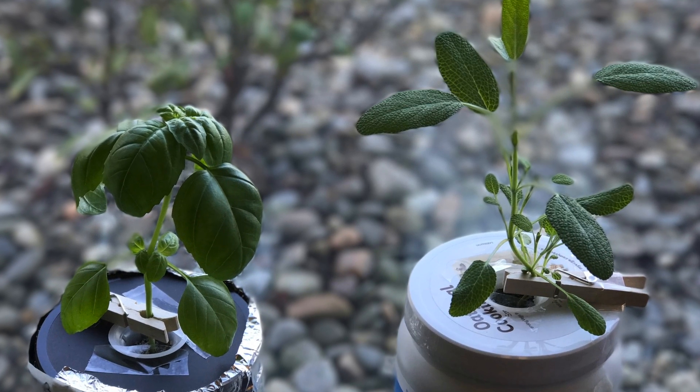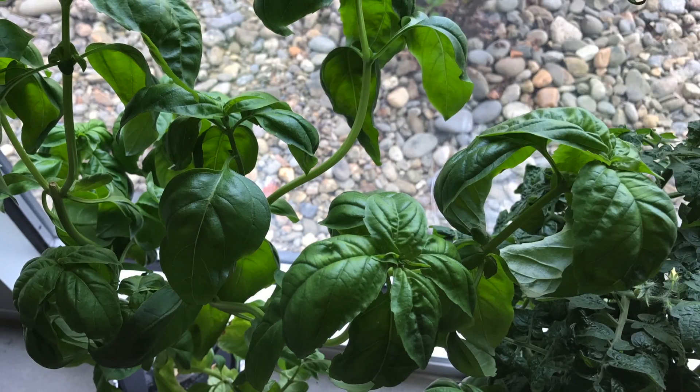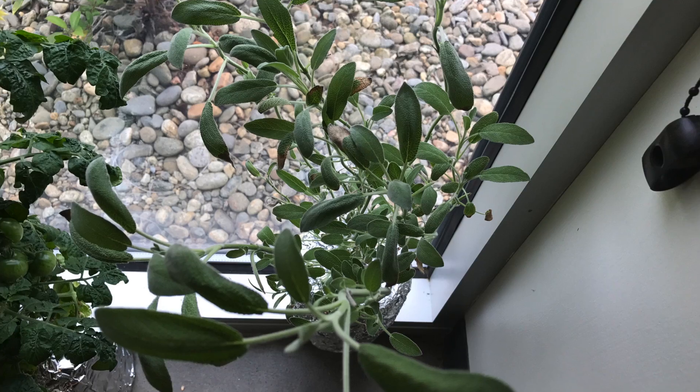After a few weeks they started growing really well, so I added a tiny tim tomato. And now this is how they look now — this is the cinnamon basil, tiny tim, and the sage plant.